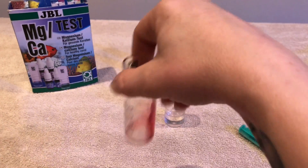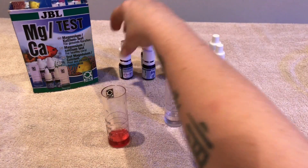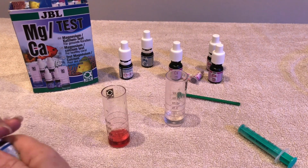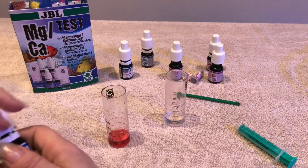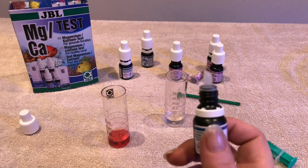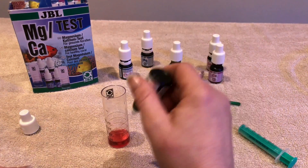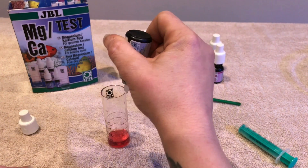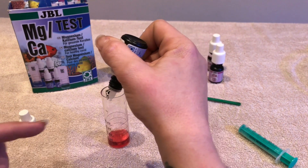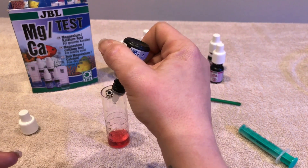Give that a little swirl around. We want this to go green. We get our bottle number two and give it a good shake — always make sure you shake bottles before you use them, it's really really important. We add this one drop at a time and make sure you count each drop, because that's going to give you the result at the end of the test. I like to make sure it's a full bubble before I insert it into the water, because tiny bits of fluid that aren't a full drop don't count. Make sure you get that full drop before you put it in.